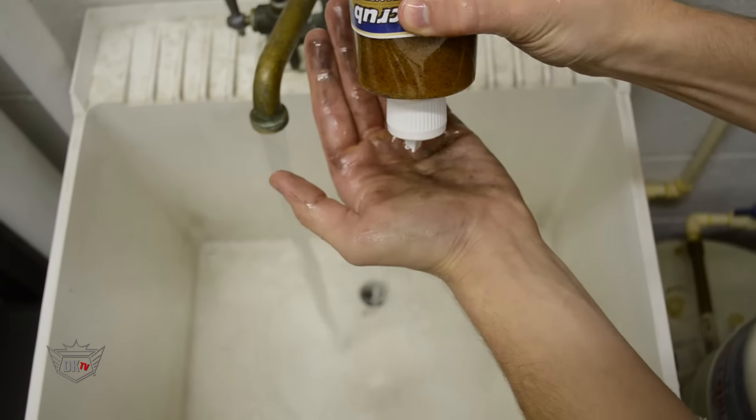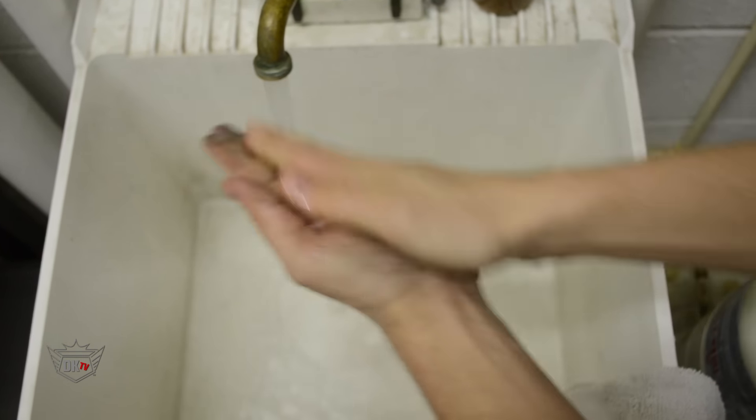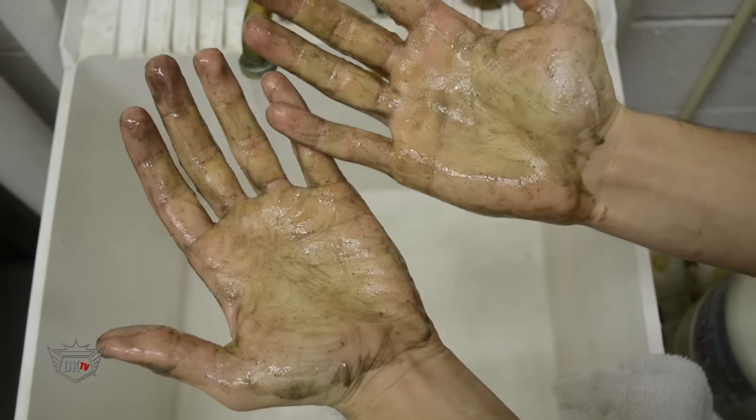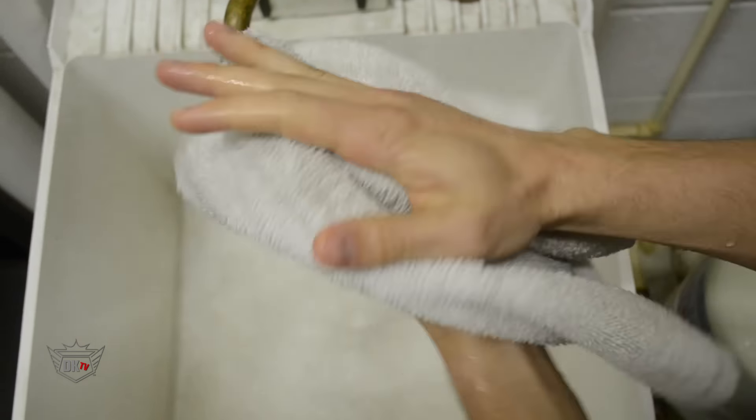It utilizes natural walnut shells to easily remove ink, oil, paint, grease, tar, and other soils from your hands. This cleaner also conditions rough chapped hands with glycerin and moisturizers, leaving the skin smelling fresh and feeling clean and soft.